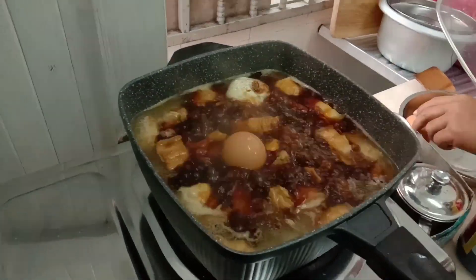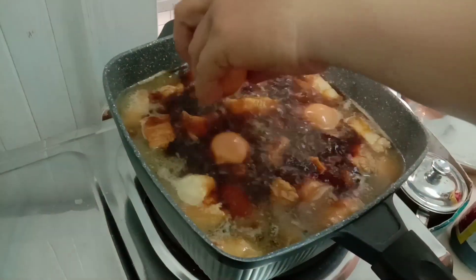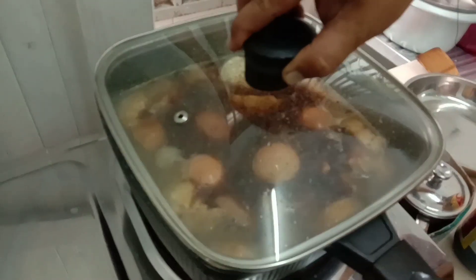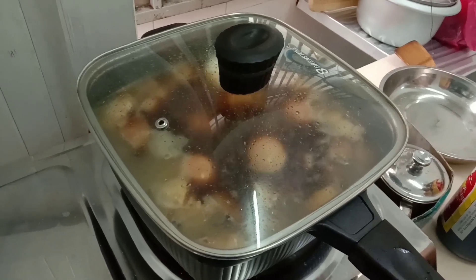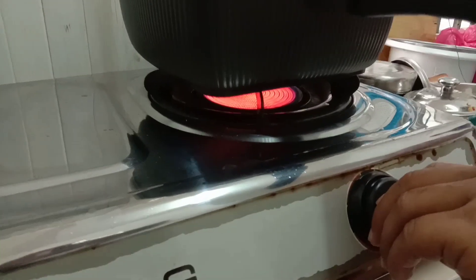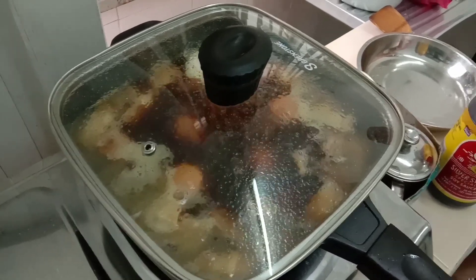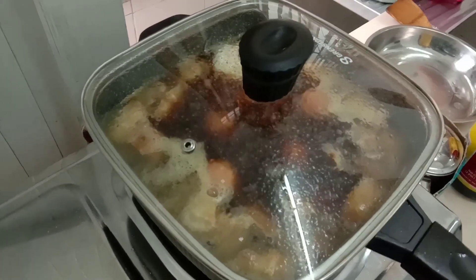Then put in the eggs like this — but you must wash them first before you add them in. Then slow down the fire.